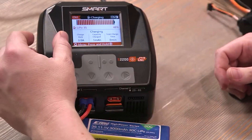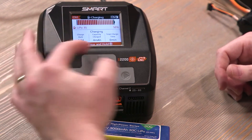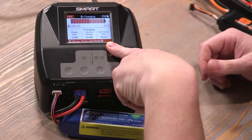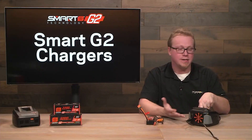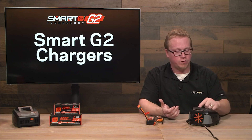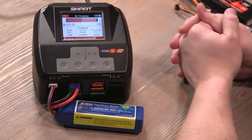Now we're charging. Much like with the smart G2 or G1 battery, you'll see the charge current going into the pack and how much charge capacity has been put in. However, you will only see a total charge time — you will not see time remaining, because it needs to be a smart battery to calculate that parameter. You'll still get the same battery level bar, and when it's done it will beep at you just like it did with your G2 packs.